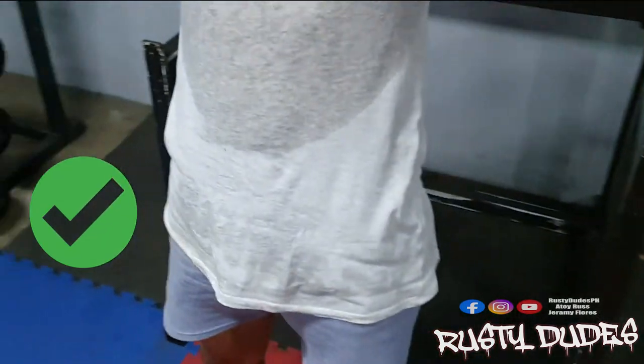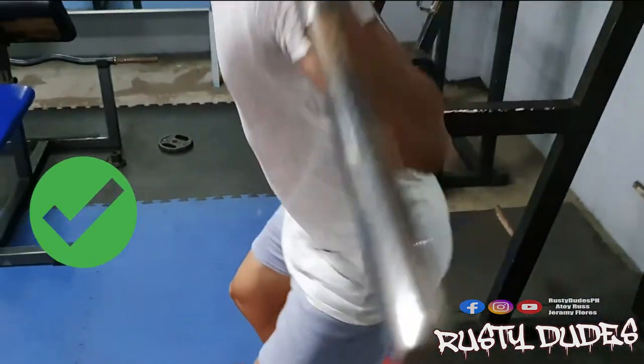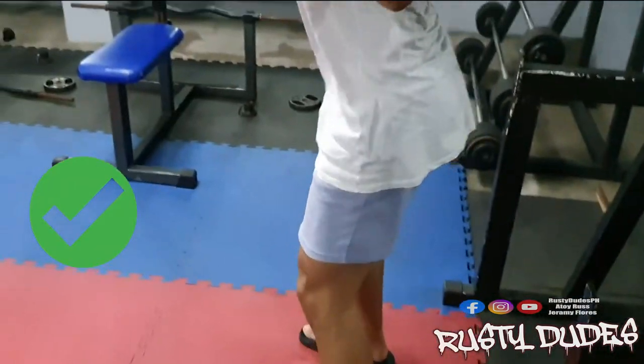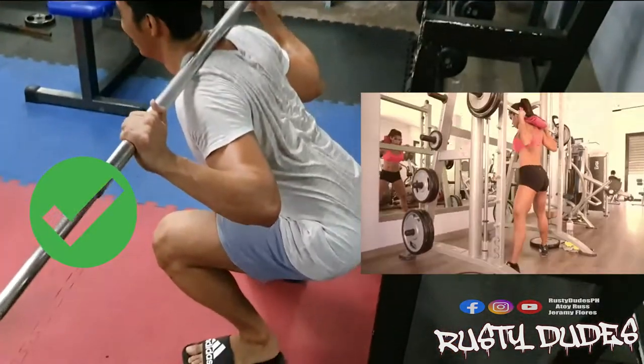Pwede namang gamitin muna yung standard bar sa gym kasi mabigat-bigat na yun, especially kung lubi ka pa lang. Recommended na gamitin yung bar agad instead of the Smith machine para may iwasan na yung form at para hindi ka rin mandaya.